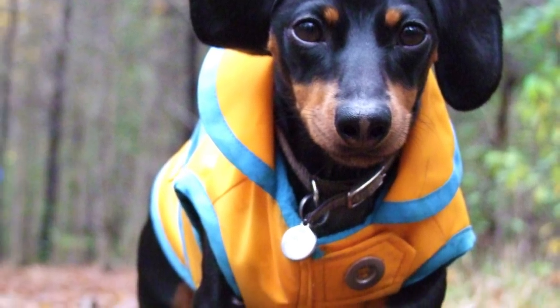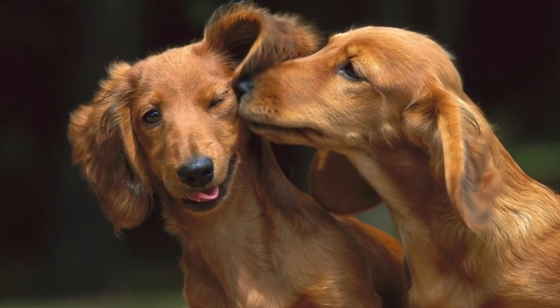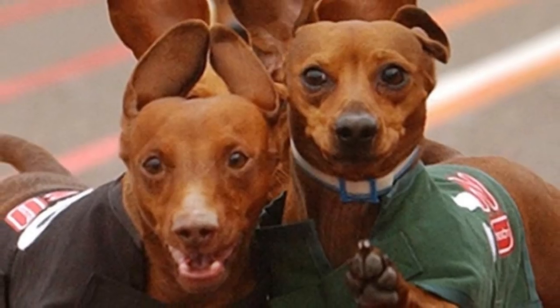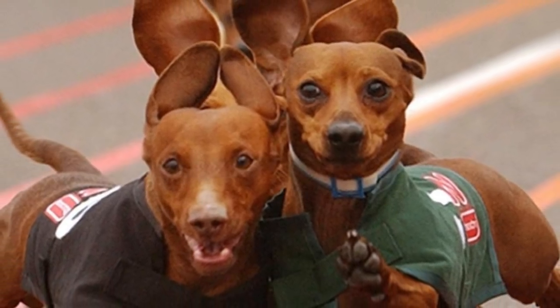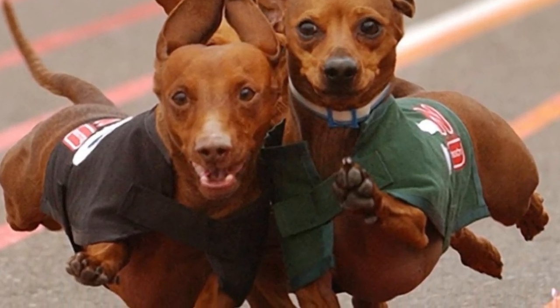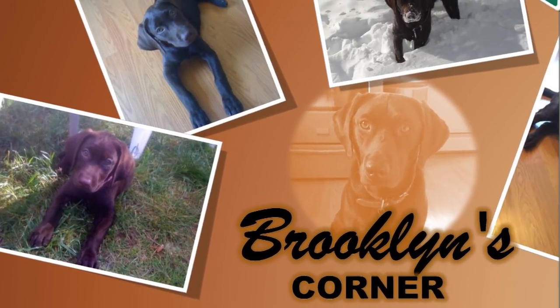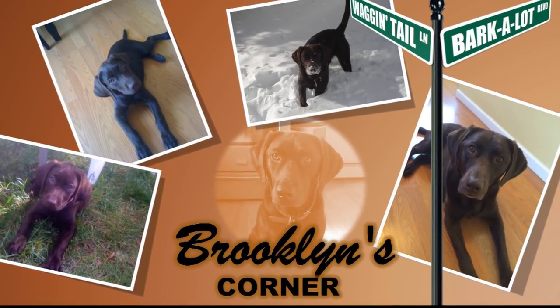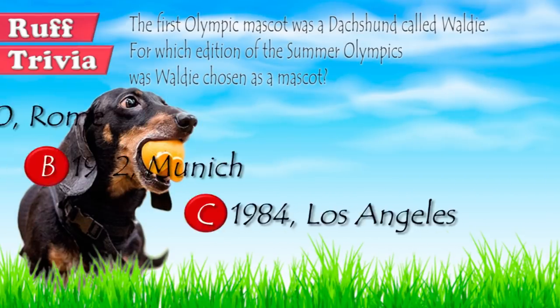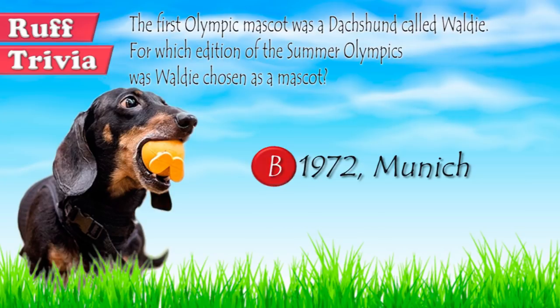Developed originally to hunt small animals, the Dachshund today is one of the most suited companions for dog lovers living in the city. These small-sized, playful dogs are absolutely easy to take care of, and they come in so many varieties — you are sure to find one that matches your tastes. You can visit brooklynscorner.com to take a quiz and find out which dog would be the best match for you. Honoring the breed's German heritage, a Dachshund called Waldie was chosen as the mascot for the 1972 Munich Summer Olympic Games.